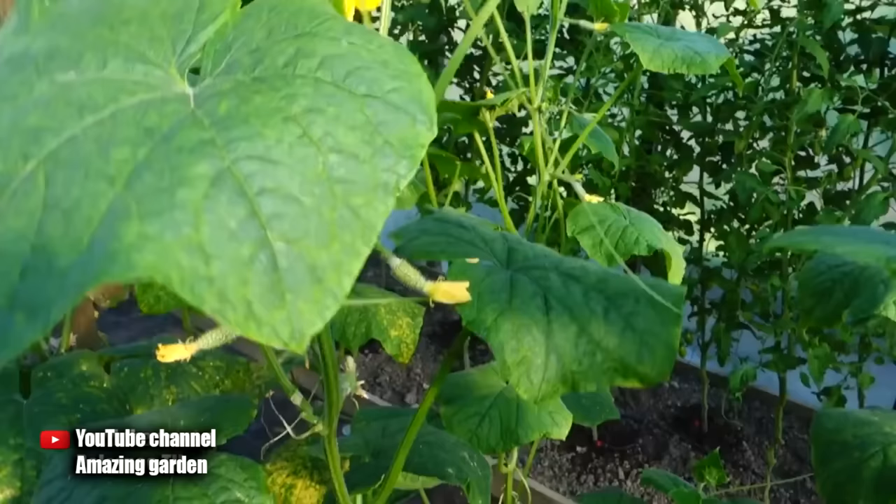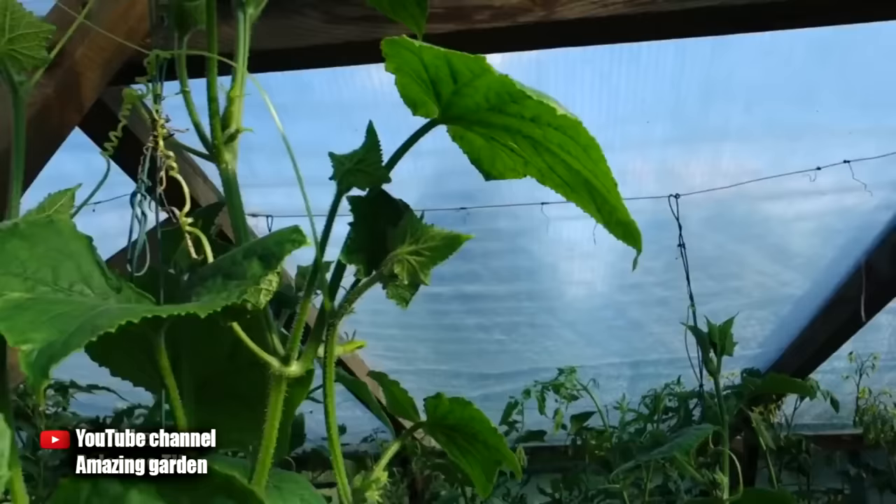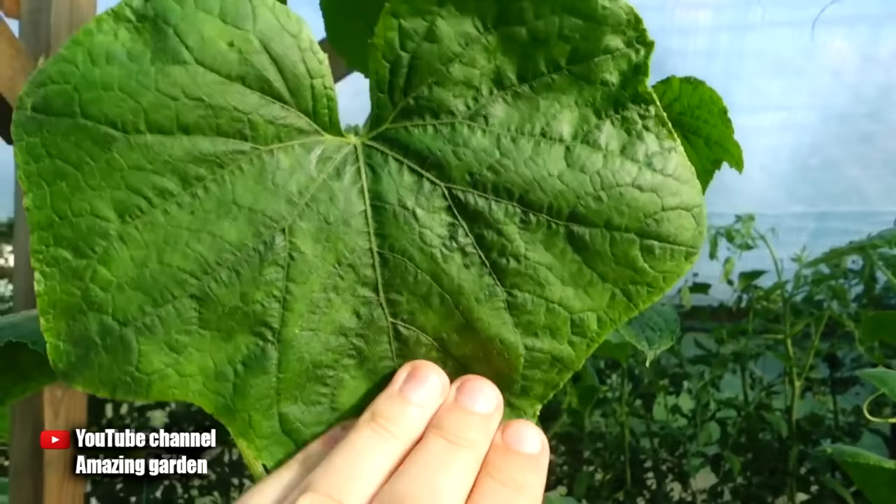As you can see, I carried out this treatment and will show the result now. I have not cut the lower leaves yet, but as you can see, there is no fungus on the upper leaves. Cucumbers continue to grow normally, absolutely healthy, and I continue to harvest from them.